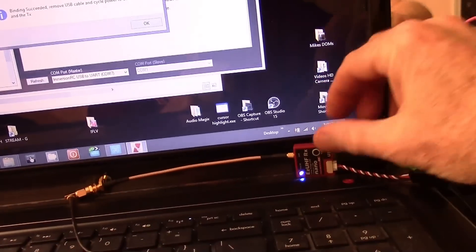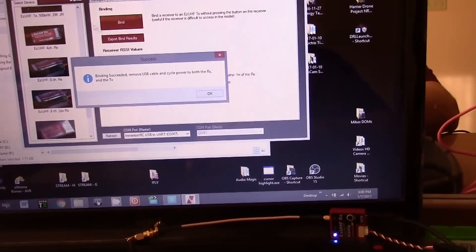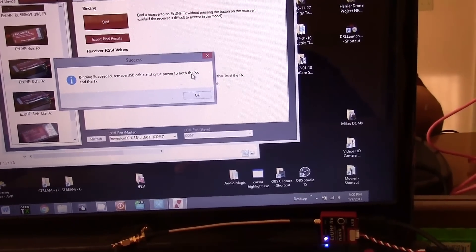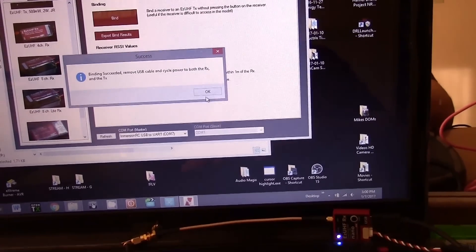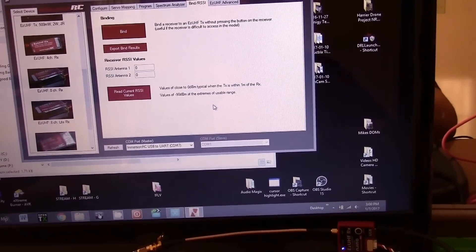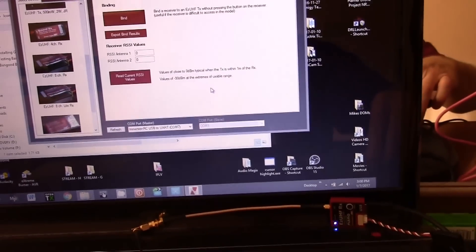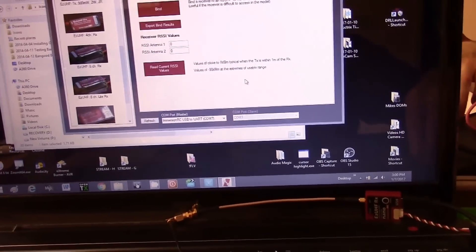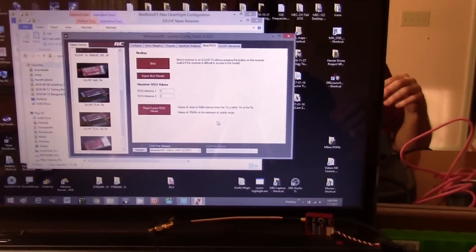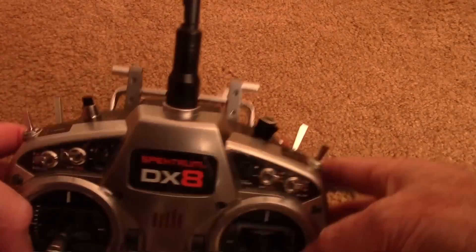The light starts to blink slowly and the message says 'Bind successful.' A slow blinking light and the message reads 'Binding succeeded — remove USB cable and cycle power on both RX and TX.' Go ahead and close the message and unplug the USB cable.